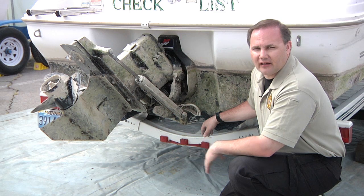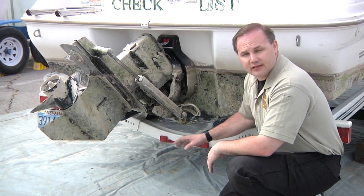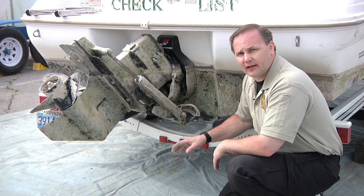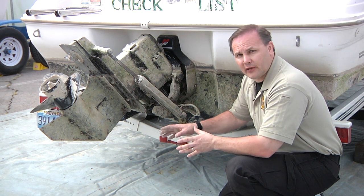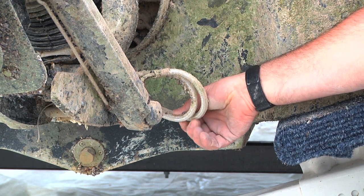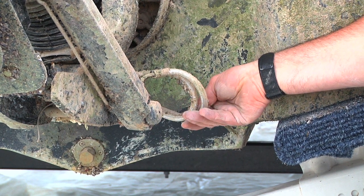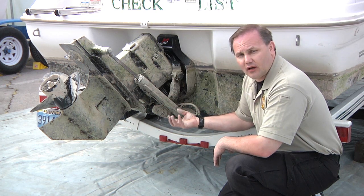This boat has been taken directly out of Lake Mead, which is infested with quagga mussels, which is why it's heavily encrusted. A lot of the vessels you'll be inspecting won't be so readily identifiable as coming from an infested water body, or they'll be clean. That's where feeling with your tactile senses comes very into play — a lot of times you're simply going to be feeling and all of a sudden you'll feel those bumps which are the settled mussels.